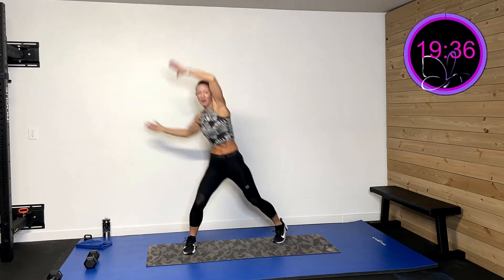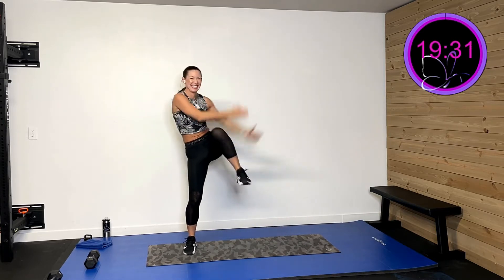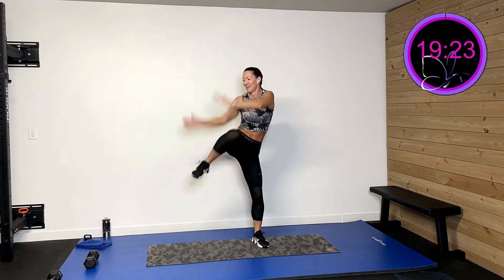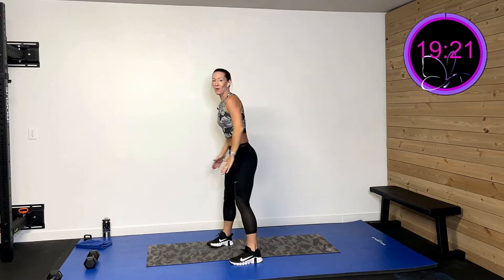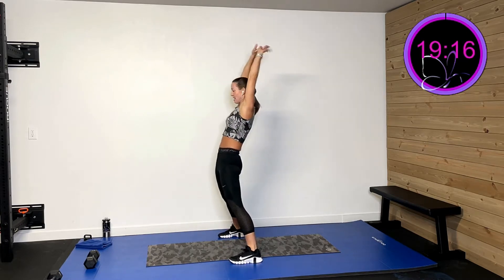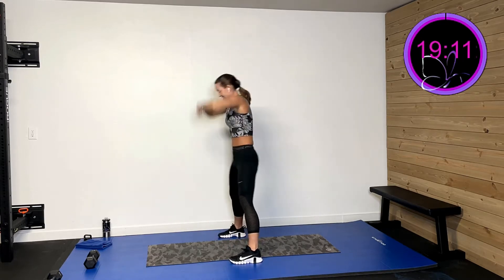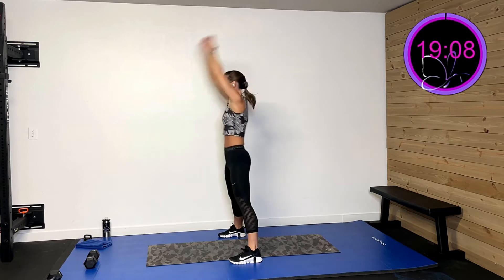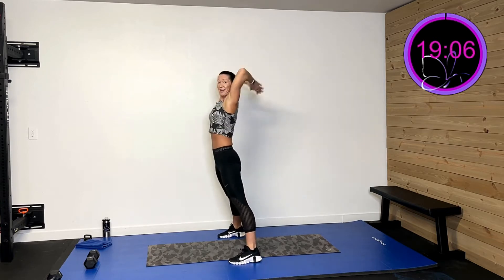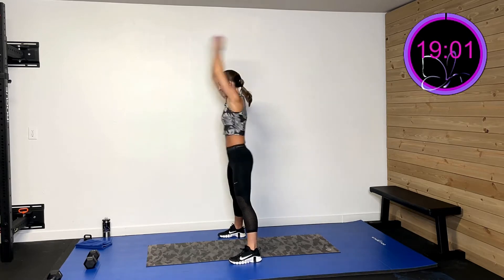We're going to take that arm and drive all the way around and over, then in the other direction. Drive that around. Then we're going to go wide here — we're going to hinge down and then drive it back. Hinge down, drive it back. Let's throw our arms right up overhead so we get that nice good upper body extension.